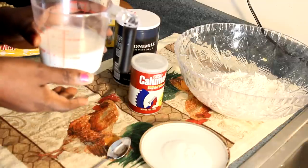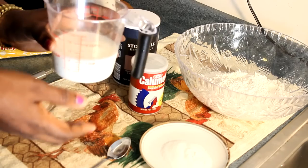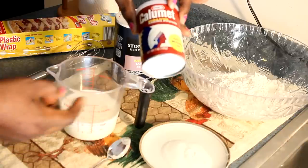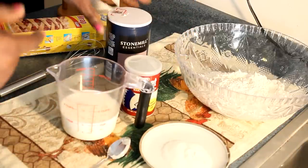I'm using lactose-free milk, but if you have any other milk in your fridge go ahead and use that. You're going to need one cup. You're also going to need some baking powder and some salt. Come on, let's get all this going.